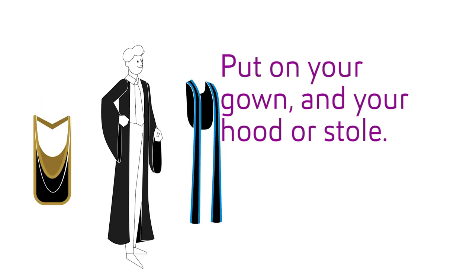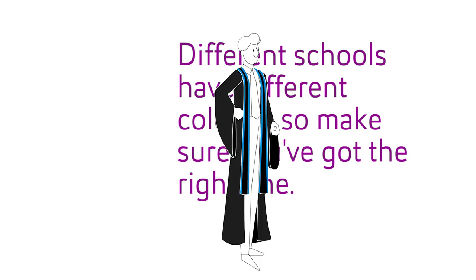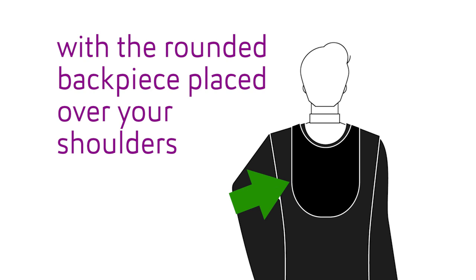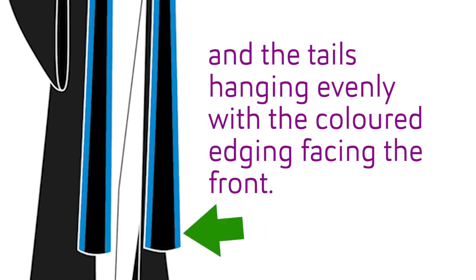Put on your gown and your hood or stole. Different schools have different colours, so make sure you've got the right one. If you're graduating with a diploma, wear your stole around your neck, with the rounded back piece placed over your shoulders and the tails hanging evenly, with the coloured edging facing the front.